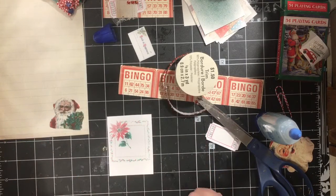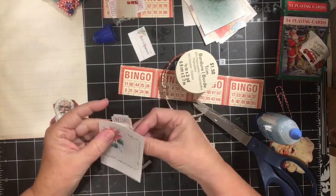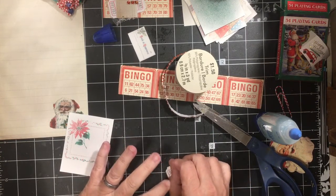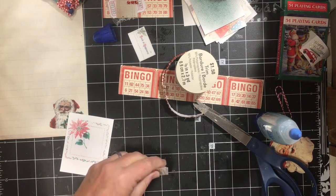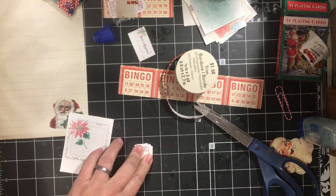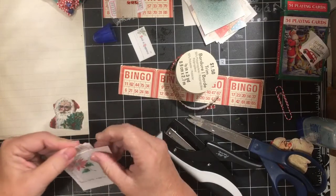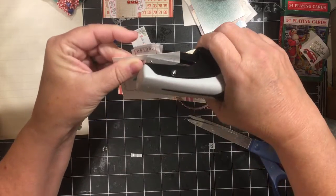This could just be a journaling card, but possibly we might want a tab on it. So I'm going to go ahead and fold this ticket — it doesn't want to fold straight, so I'm going to go with that. I'm going to go ahead and put glue on the inside of it, and just from the back, behind it, I'm going to staple it — or actually, today we won't be stapling it, we'll glue it. It works.